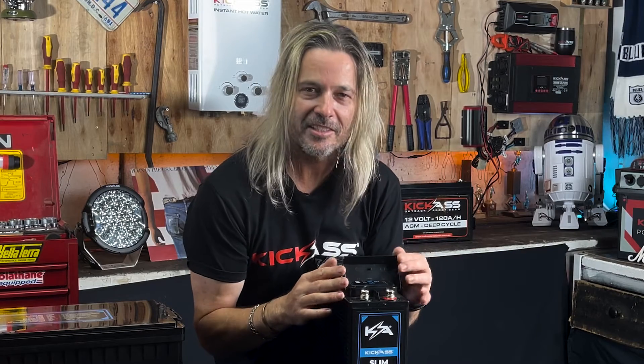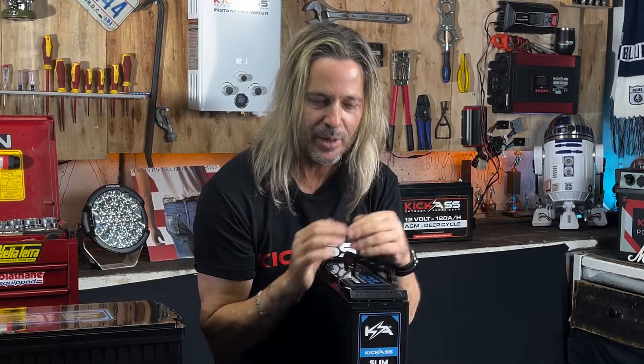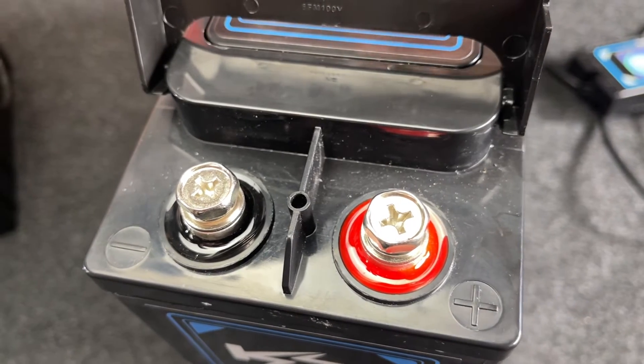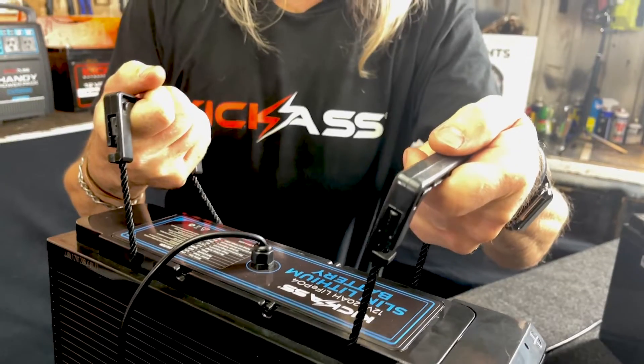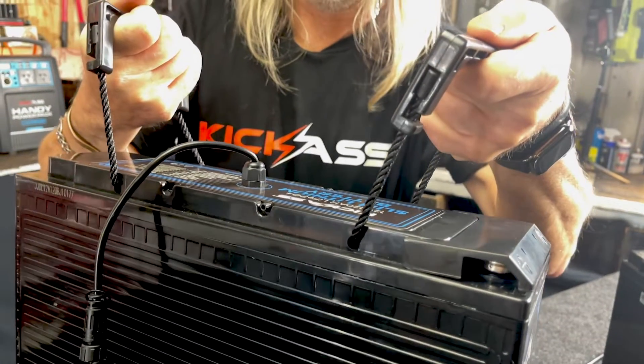We've made it exactly the same as our kick-ass AGM battery, so it's a great upgrade. Everything will fit exactly the way you're used to it — terminals in the same position, exactly the same handles. Everything is going to fit. And being so lightweight, it's great for all your behind-the-seat applications.